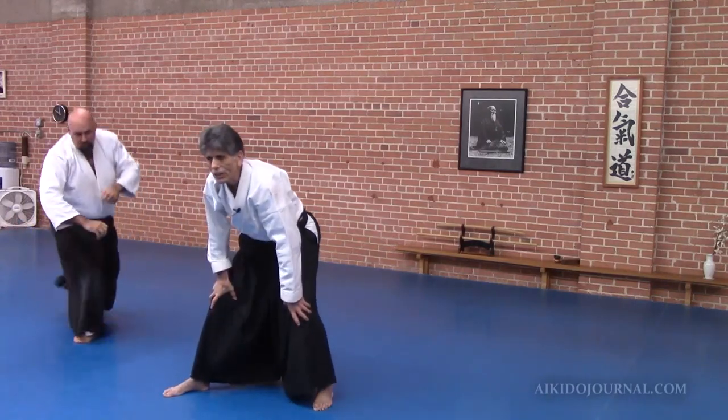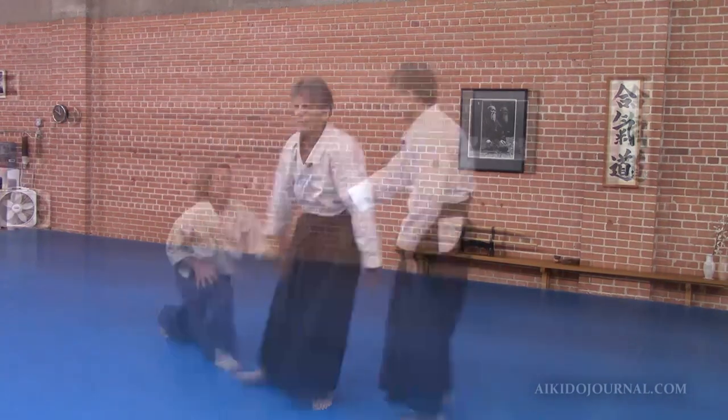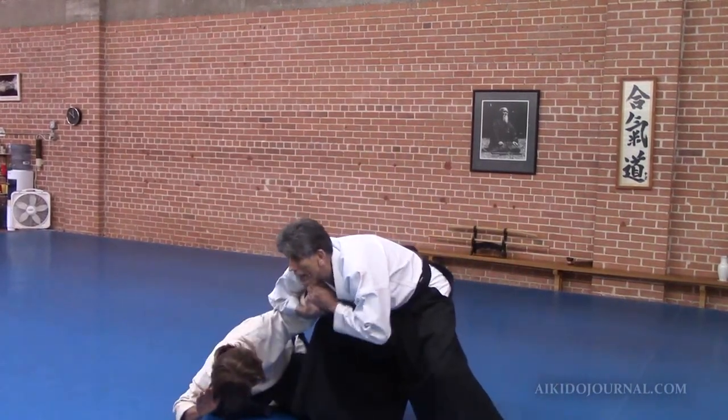Again, I'm attacking his center, not trying to dislocate his wrist. So you lock him up — thank you, once again — here, a little bit more.